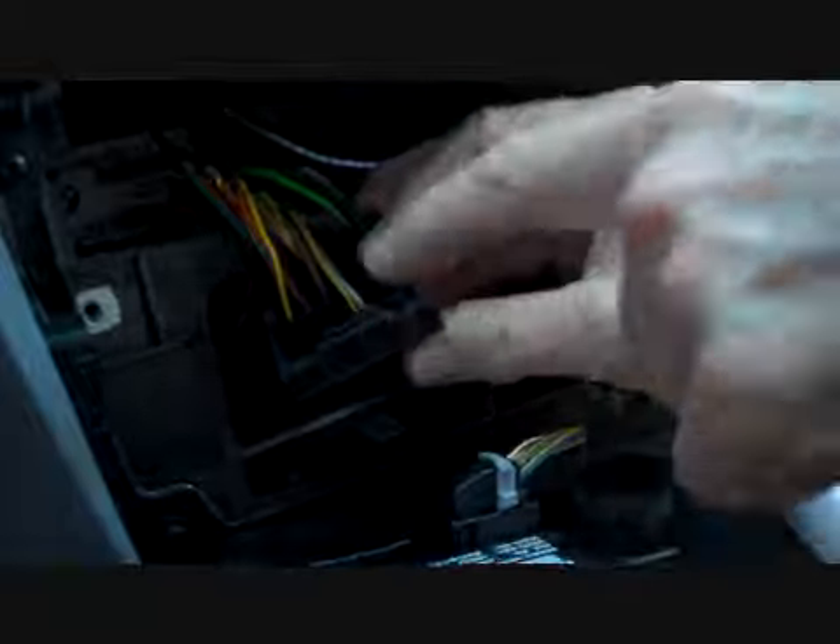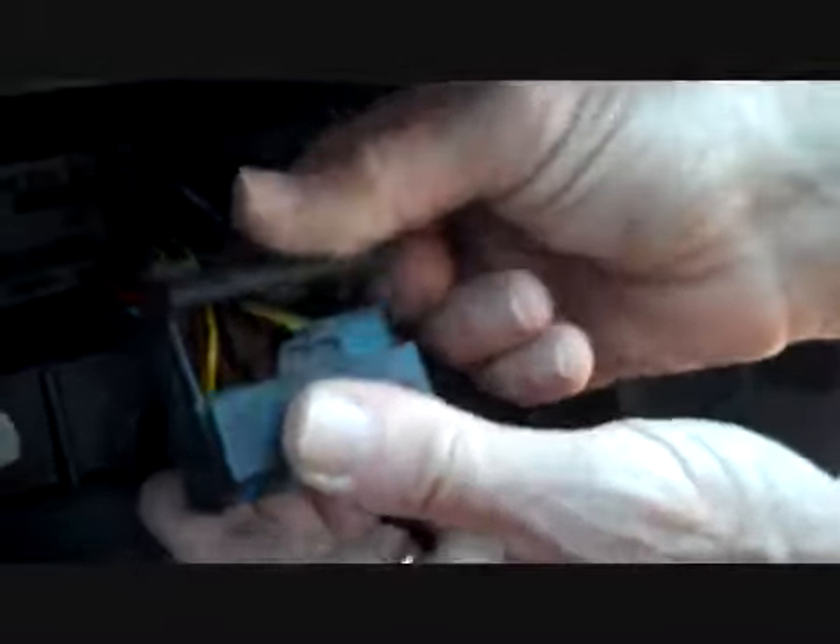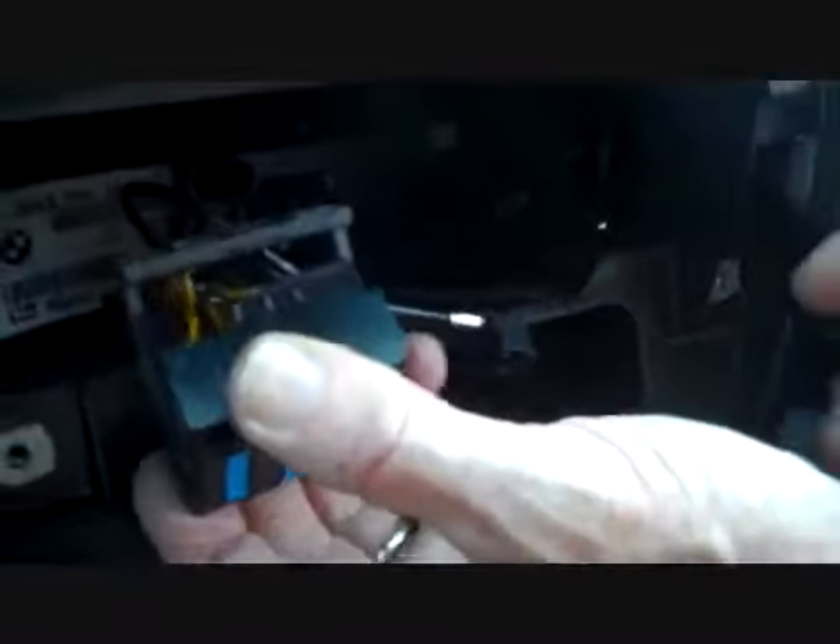I've already removed them to help show how they would look. This is the main connector, and there's a little trigger here on the back. If you squeeze these two pieces together, it allows the top to hinge up and around, and when you squeeze it and lift it up, the connector pushes right out.